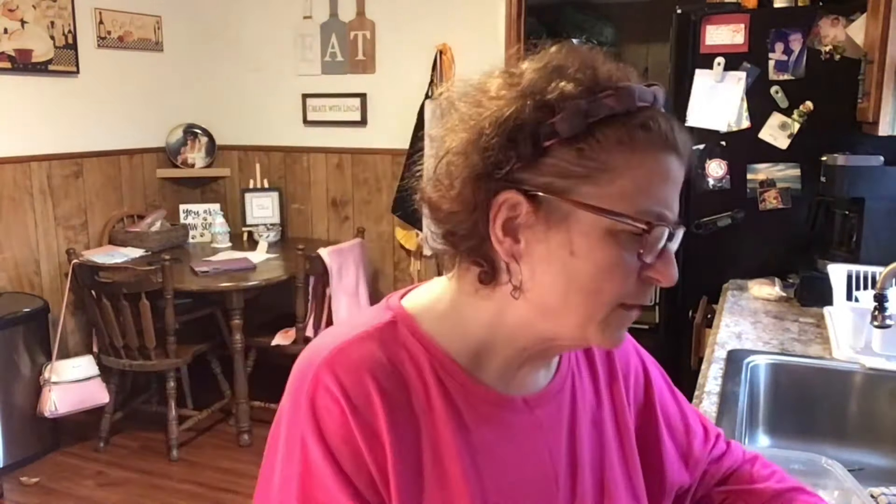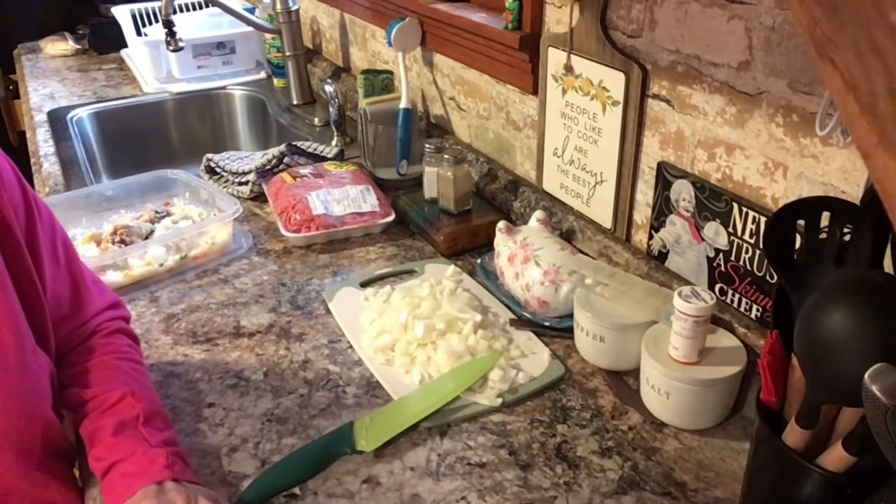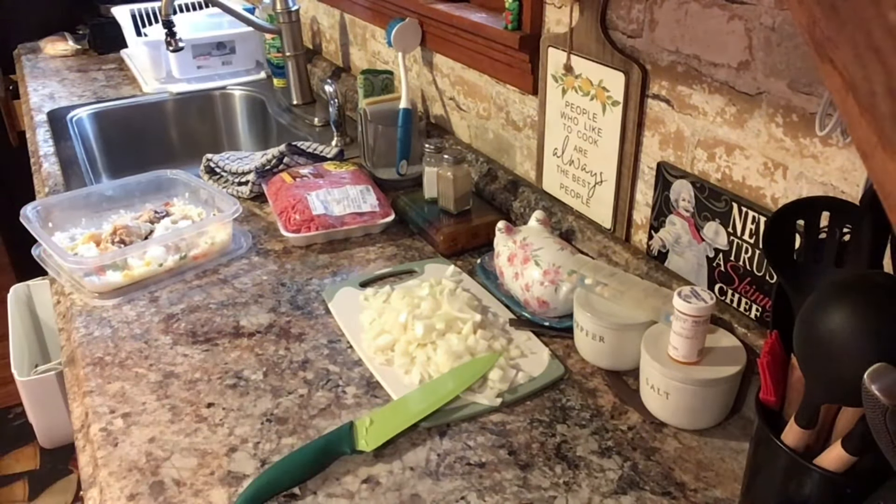So let's get started. I already chopped up the onion right here. I'm going to put the pan on, cut up some garlic, and cook onions and garlic with the chopped meat.